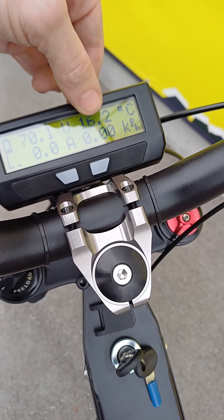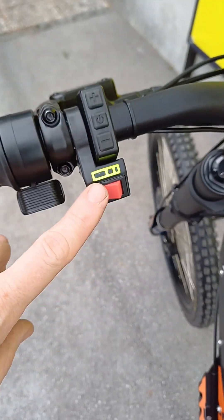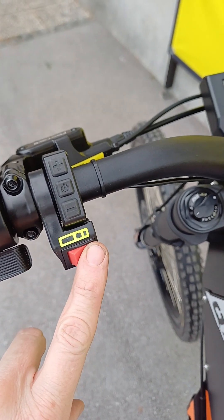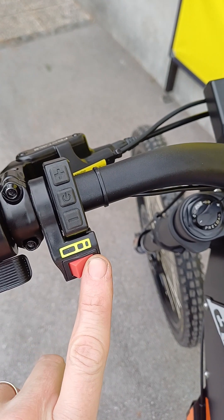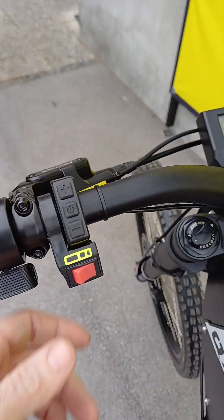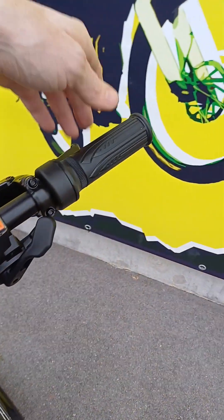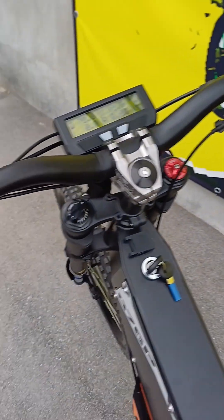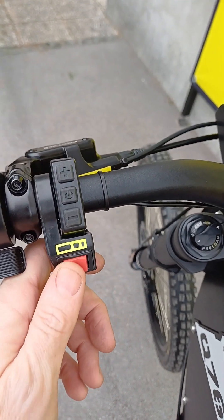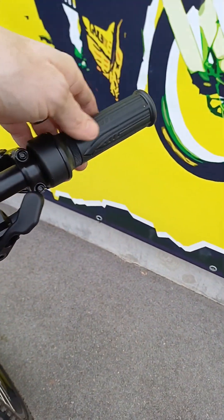On this side you will notice there is a ride mode selector switch. On the smaller square you have only the pedal assist function — no twist throttle. In the medium stage you will have both twist throttle and pedal assist. On the biggest square you will have only twist throttle available.